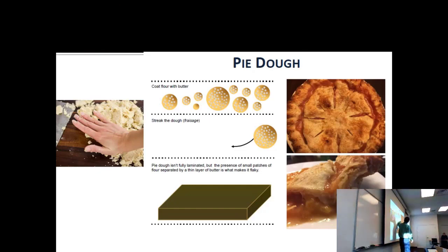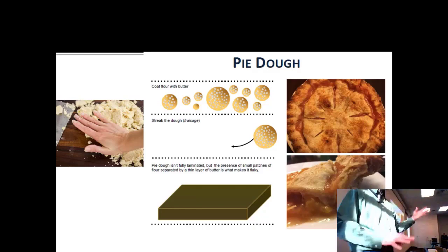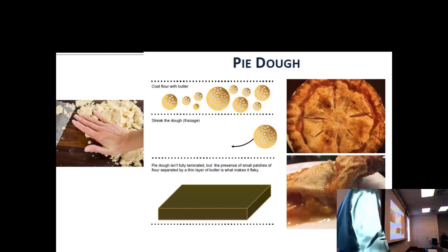You end up with little croissant-like flakes with a lot of butter — which is why pie is so good. The sugar you add is not really structural, that's just for fun.